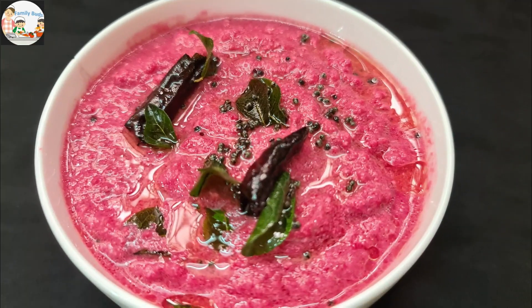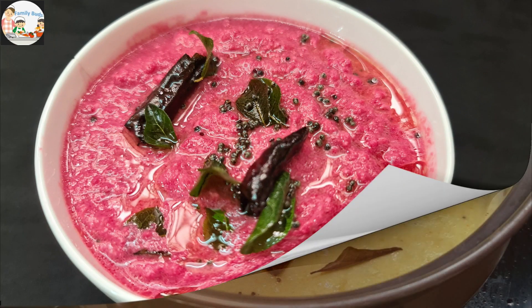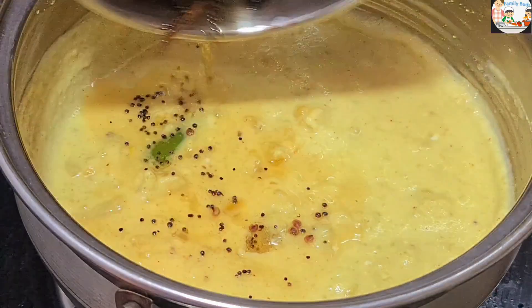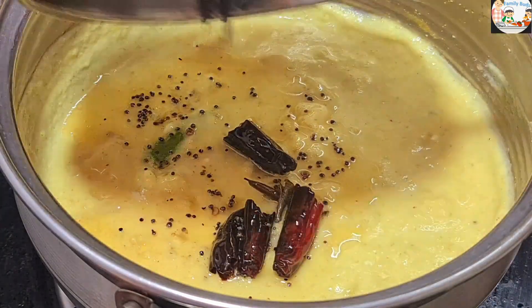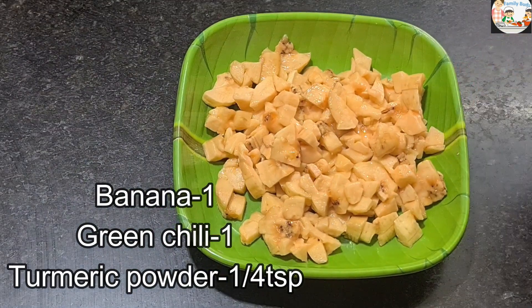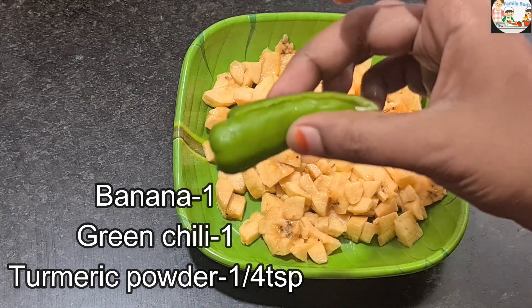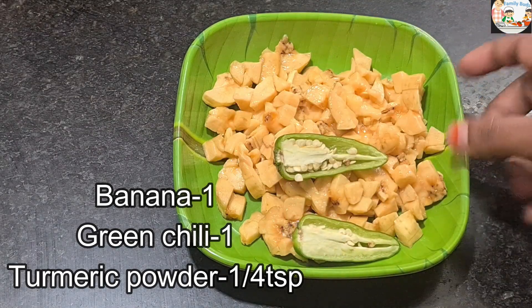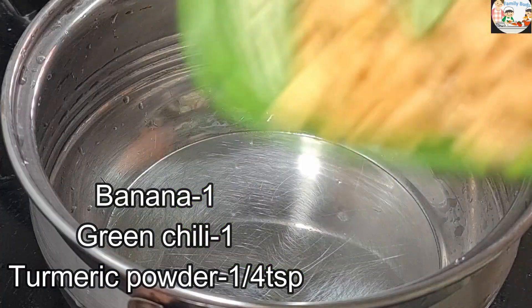We will add a sweet potato. We will add a tomato potato, which is the banana potato. I will add a potato. We will add a potato, which is a potato.